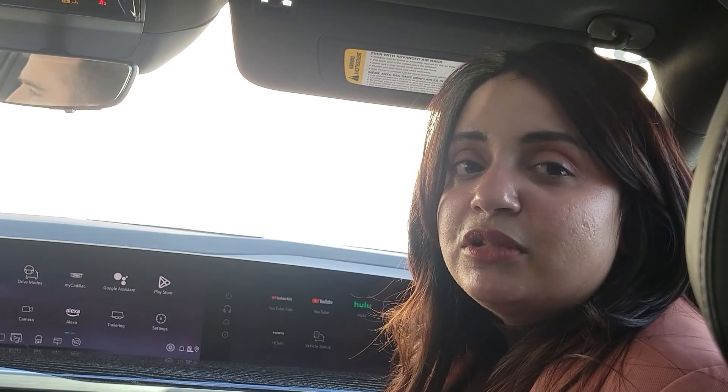Every time you get in the car and turn it on, the DMS camera will start rolling and try to assess you. As you start driving, once you're at a specific speed, it's going to start tracking you to see if you're paying attention to the road. Over time it starts aggregating your data and rating you to see how drowsy you might be feeling.